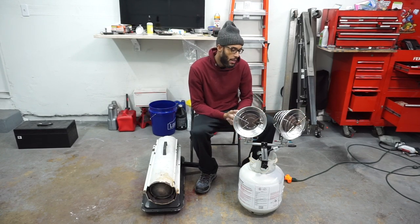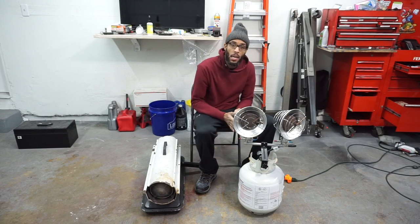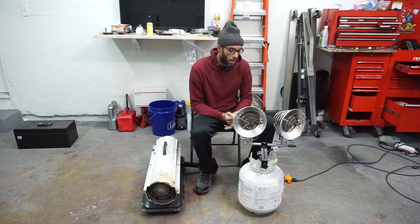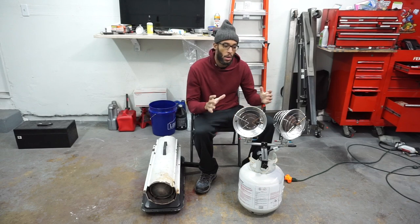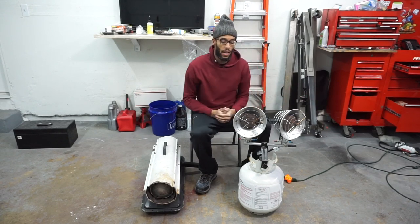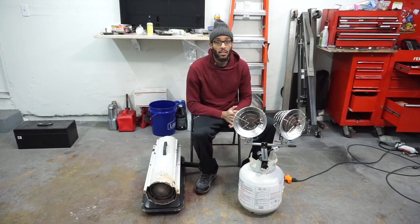Another good thing is it does have a low, medium, and high setting so you can adjust the amount of heat. The propane tank top heater heats up the spot pretty much with radiant heat, so you'll get a cloud of heat right here which won't go too far, but it is a good amount of heat.